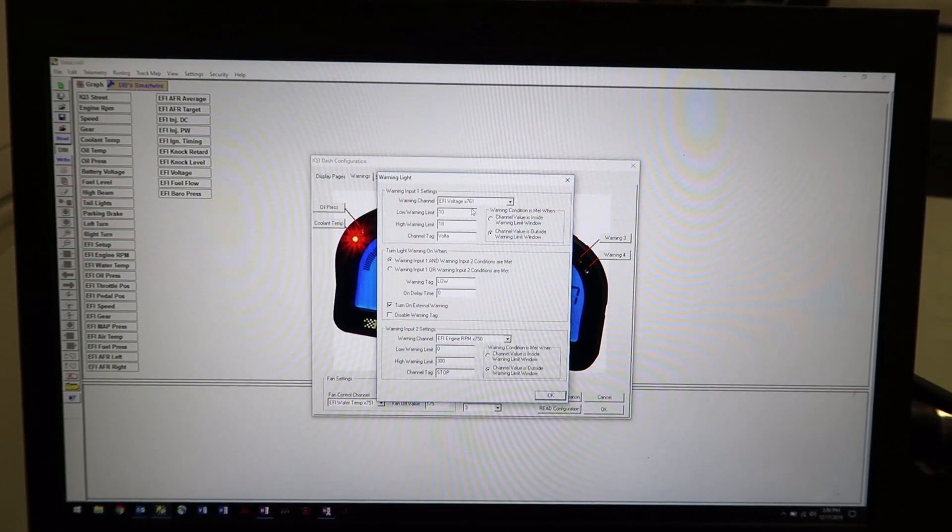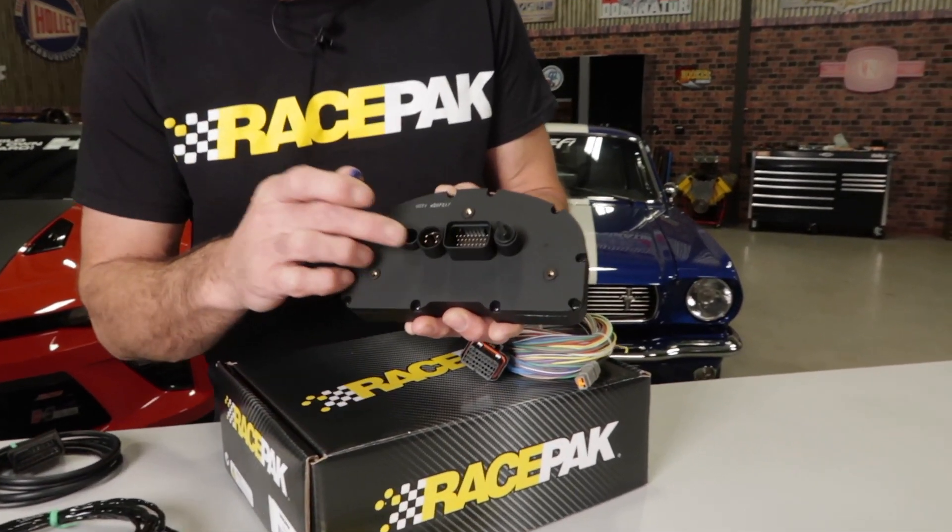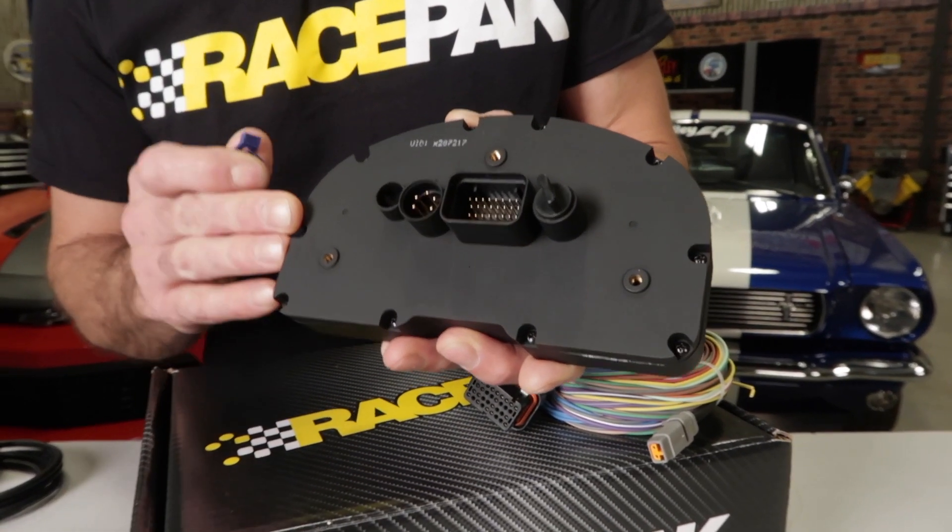RacePak's Datalink software allows you to add and configure a variety of sensors. If you already have RacePak sensors, you can keep and use them using the convenient VNet port found right on the back of the dash.